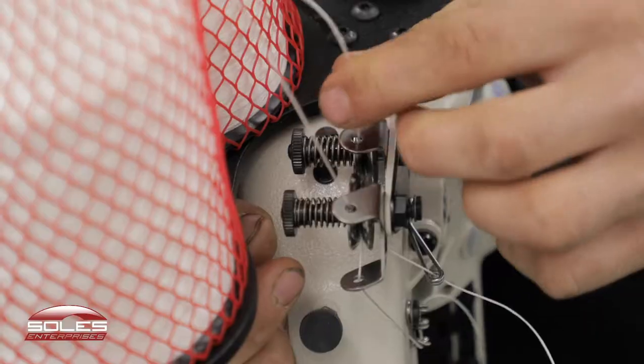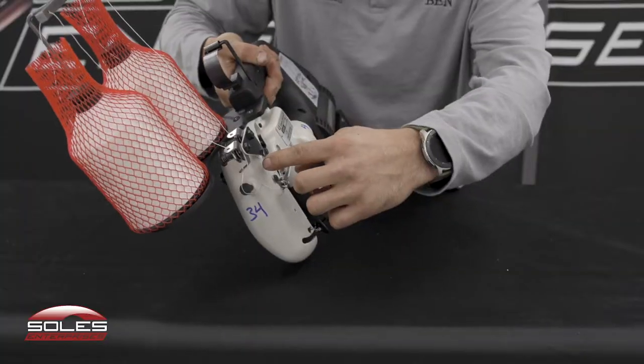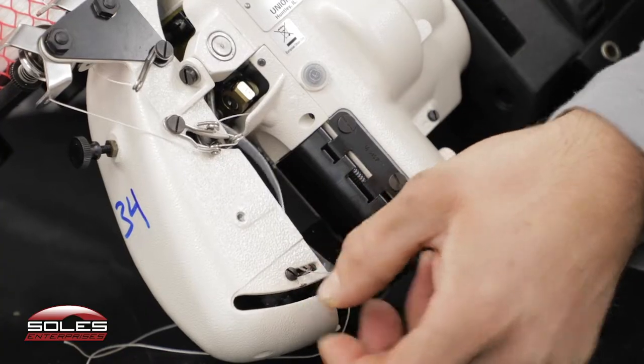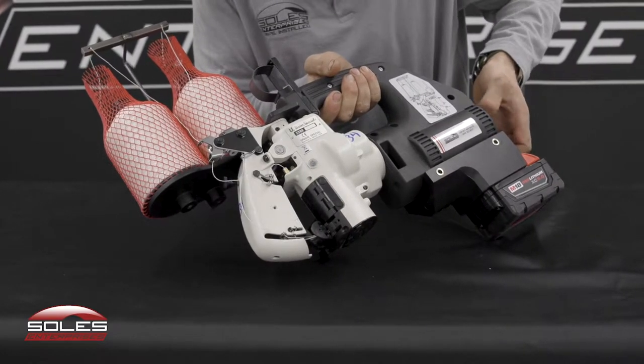The back spool comes through the back. Thread tensioner adjustment comes down through this holder here, comes down around this little guide, comes through this eyelet, and then that one threads into the bottom of the needle.